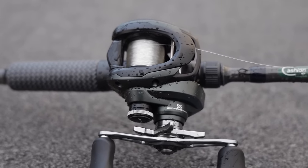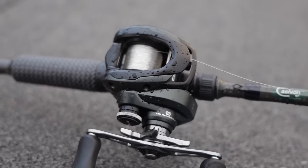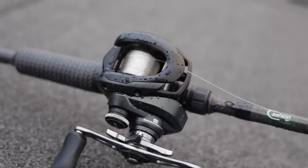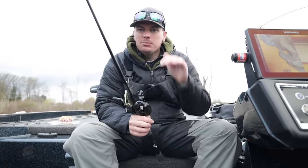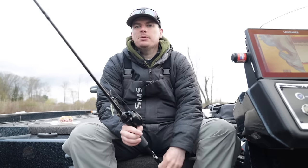Make sure you get a chatterbait-specific rod with that moderate fast action and medium heavy to heavy power with that butt section backbone, so you can set the hook on fish but still snap it free from grass. For your reel, it's not as important. I fish a Corrado MGL 150 with matching reels across all my rods — this is the 7.4 to 1 gear ratio. You can get a far cast and reel quickly to keep it over grass, or slow down to get the bait a little deeper.